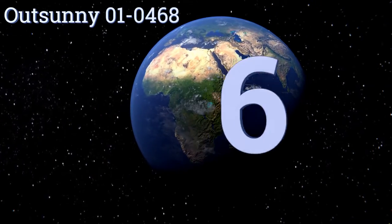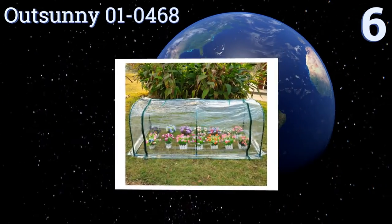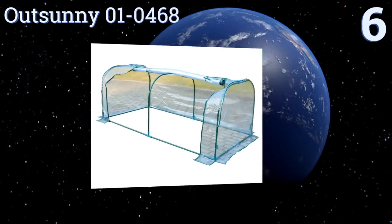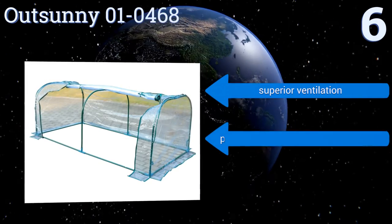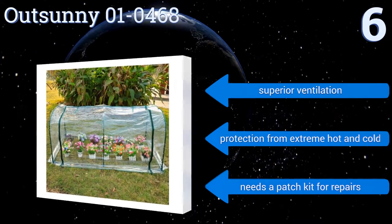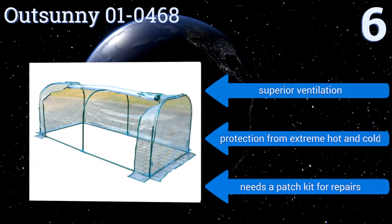Starting off our list at number 6. With its open walk-in design, plastic coverings and powder-coated steel frame, the OutSunny 01-0468 can be used as a portable fortress for your prized plants. Its main zipper door gives you easy access to your greens while maintaining the unit's internal climate. It offers superior ventilation and protection from both extreme hot and cold.